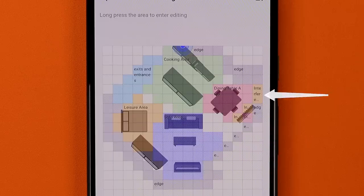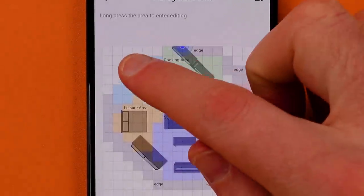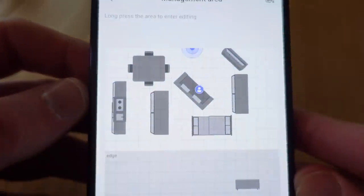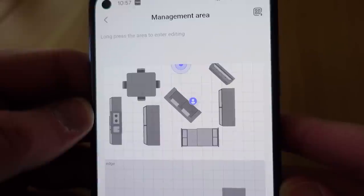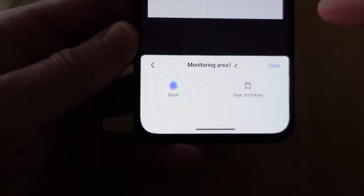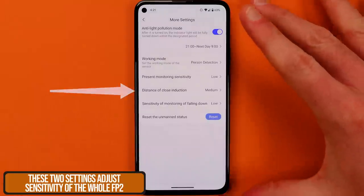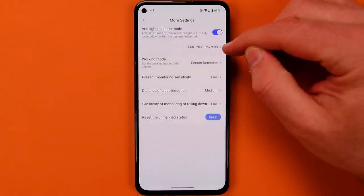It's not just those interference sources that'll determine how the device behaves. There are actually a lot of sensitivity settings in the app, and some of them don't even say they're a sensitivity setting. When you're building your map, you're creating zones, and as you create those zones you get to pick something called the zone type. That zone type is a factor or a multiplier for the overall sensitivity settings you've set in the Aqara app. In more settings, there are a few settings that determine the general sensitivity of the device — distance of close induction, present monitoring sensitivity — and those affect the presence sensing in the entire room. The zone type becomes a multiplier: it can raise sensitivity or lower it.